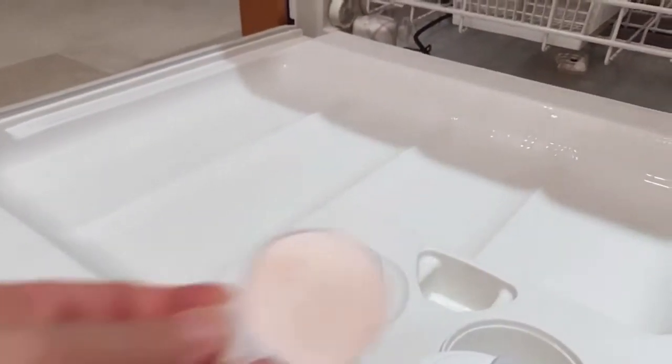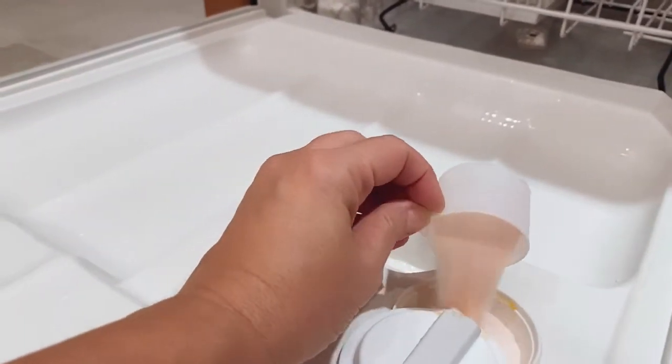Then you want to start your dishwasher and let it run for just a couple of minutes to get some water at the bottom of the basin. Then you'll add one scoop of Tang into the detergent dispenser and close that up.